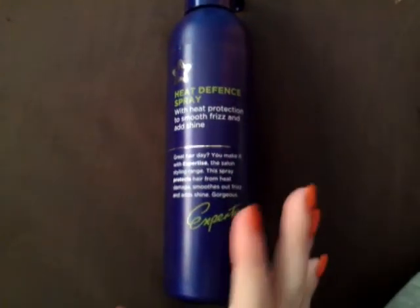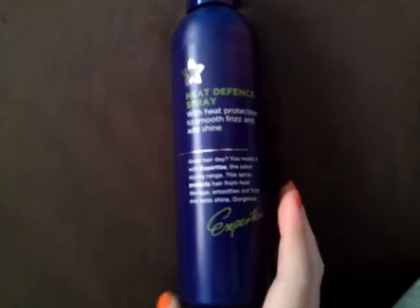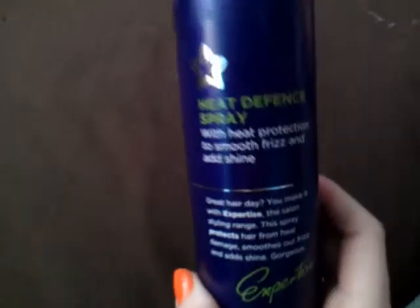This is just a very short review and first impressions of the Heat Defence Spray by Superdrug, and it's in the expertise range.